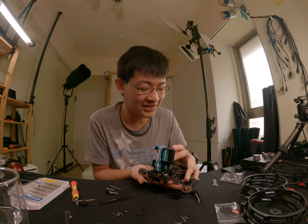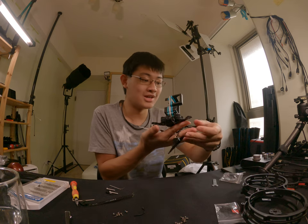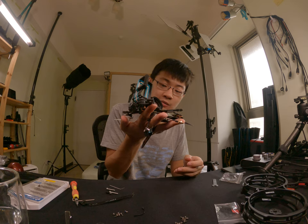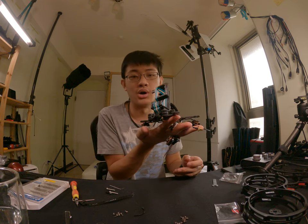If you're going to fly outdoors and you don't want the prop guard, you can take it off and fly this naked three-inch quad — the 3.5-inch CineLog 35 — outdoors.